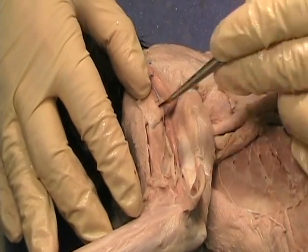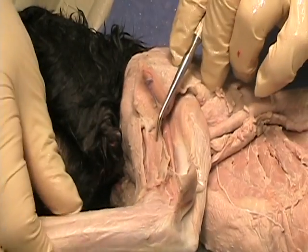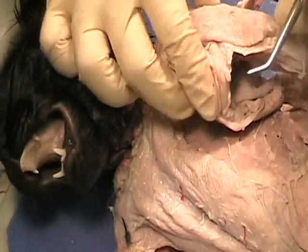The brachialis is on the lateral side of the upper arm and it is a flexor. So when I flex the arm, it should move — which it doesn't, but you can use your imagination.